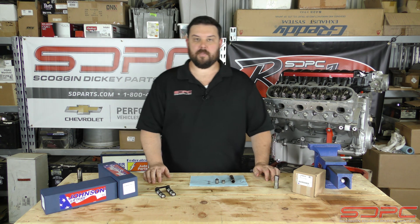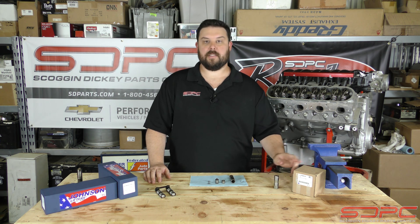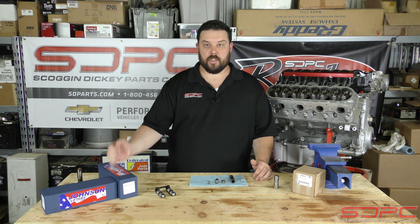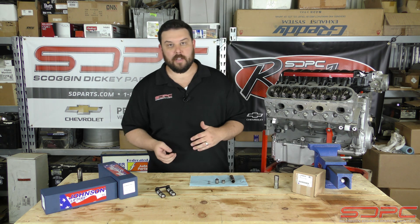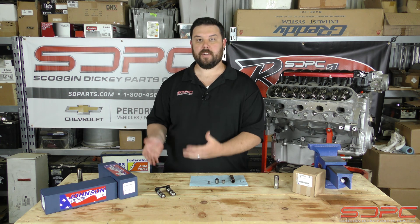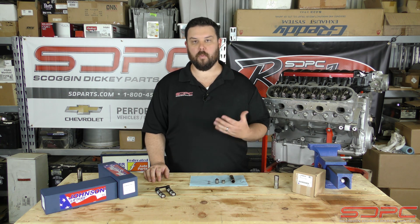Now we carry a lot of lifter brands. Of course, like I said, the most popular is the LS7 lifter — I've used them in pretty much everything. But for some of you big guys, there's the Johnson lifters, Krower, and even Comp Cams offers some specialty lifters. There are a lot of brands out there that are two or three times the money, and you're wondering what for and why.